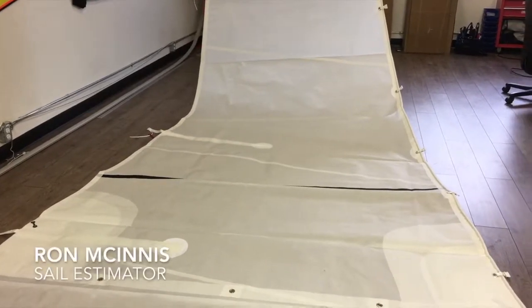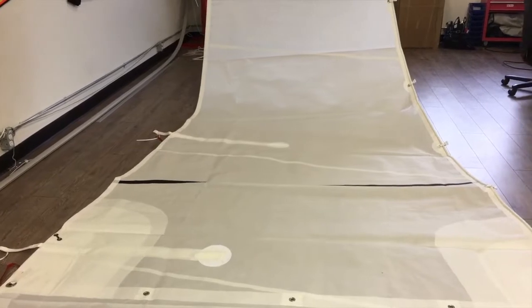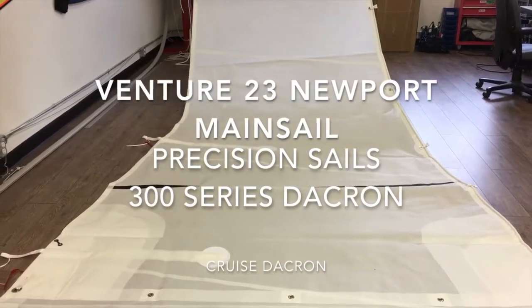Hey, good afternoon guys. Ron here, Precision Sales, doing a walk around of a nice little mainsail here. This is for a Venture 23 Newport. And as I said, it's a headsail, and this is made with our Precision 300 Series Dacron.